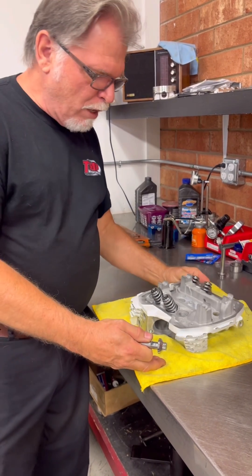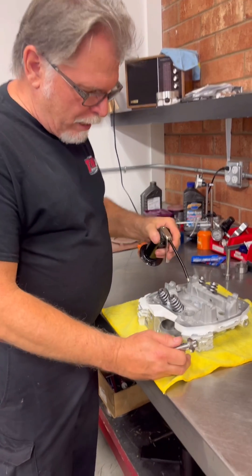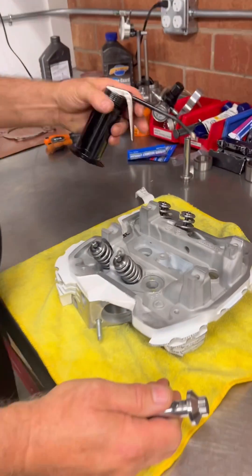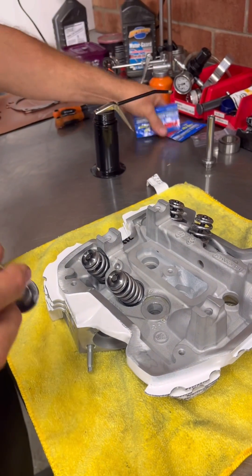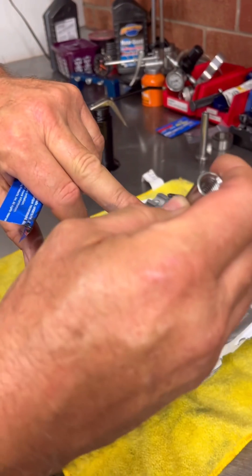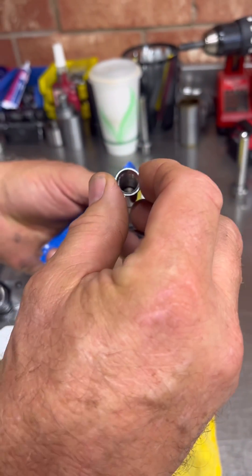What I do here is take a little bit of oil and put two dabs right on the head bolt surface, then work it around with my finger. Then I've taken the ARP lube and put it on the head bolt, as you can see right here, and just smeared it around a little bit.